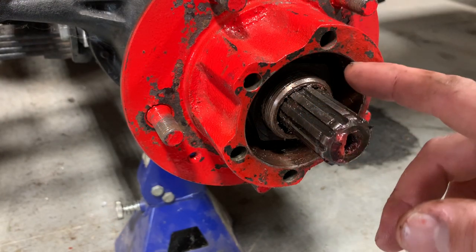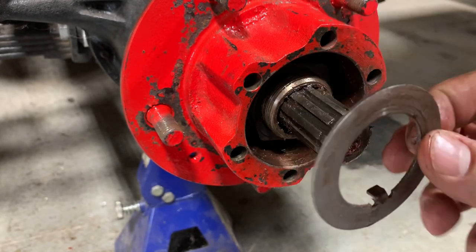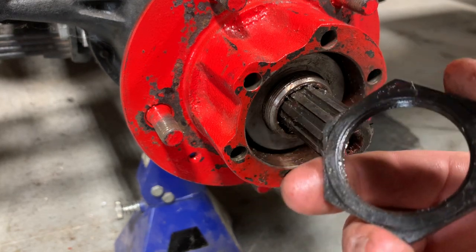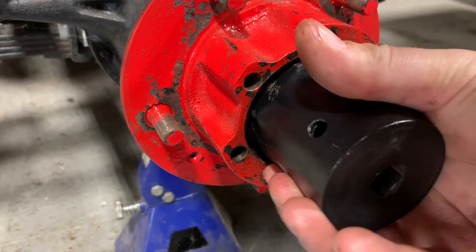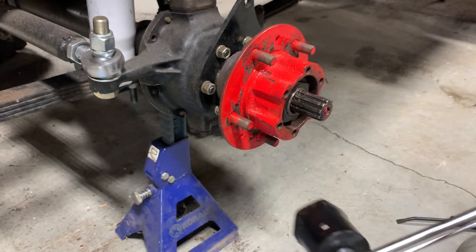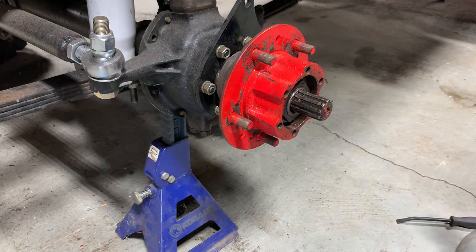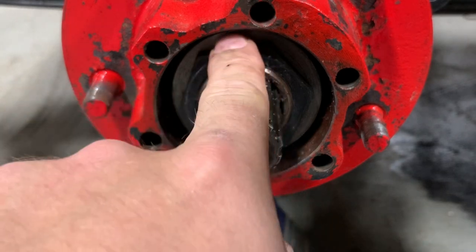Now that we've got our preload set and that inner nut is where it's supposed to be, we're gonna take our bigger flat washer, put that tab point towards the inside, and finally our outer nut goes on. We're gonna grab our torque wrench again and our big socket and torque this outer nut down to 50 foot-pounds.